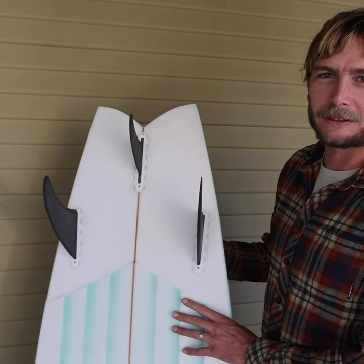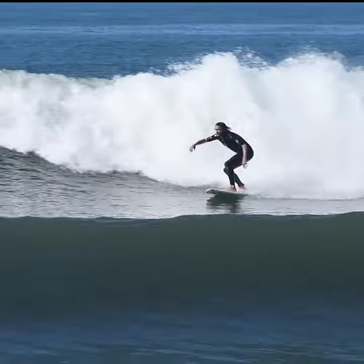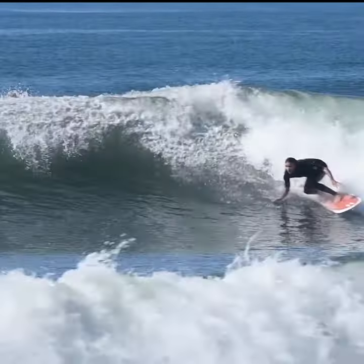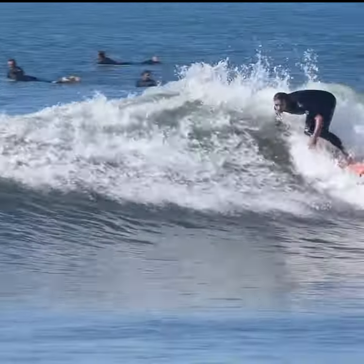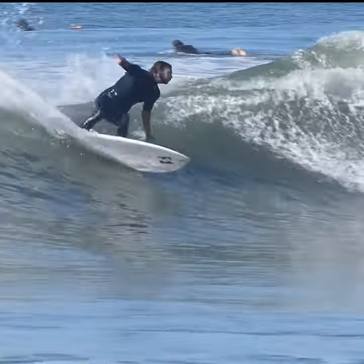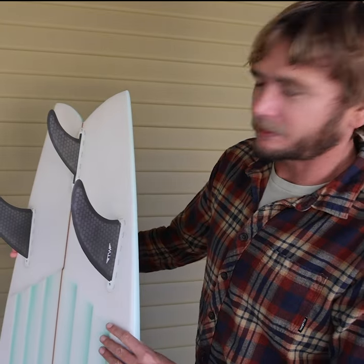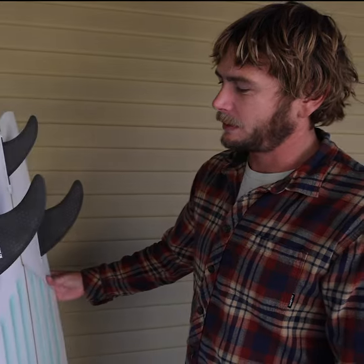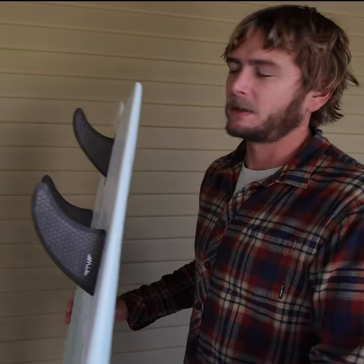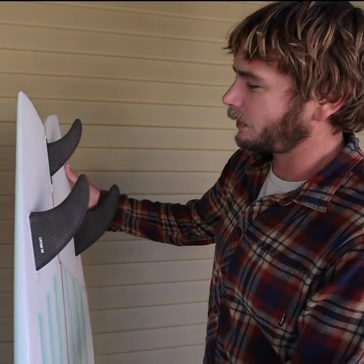All right, so this is my twin trailer I designed for Captain Finn. Nice high aspect fin that comes in all fiberglass too. You can ride it in a variety of boards and even throw it in your thruster and make it a lot looser than it is right now for those small machetes. It's just a twin trailer design that should provide plenty of grit for you to rip.